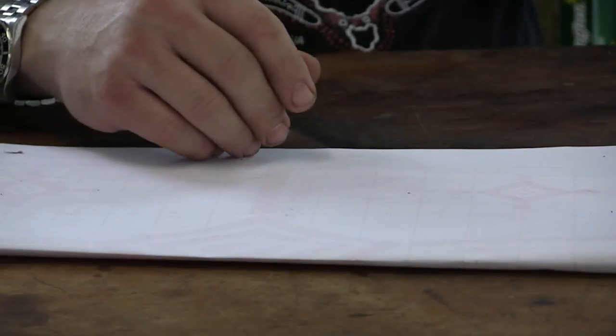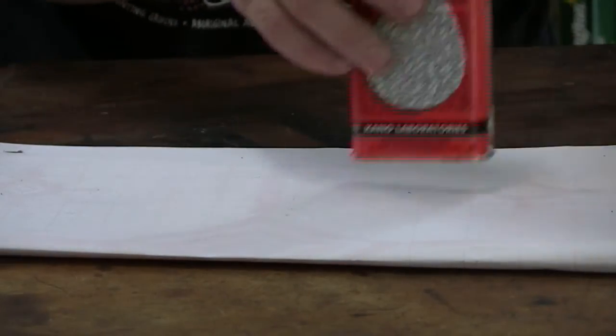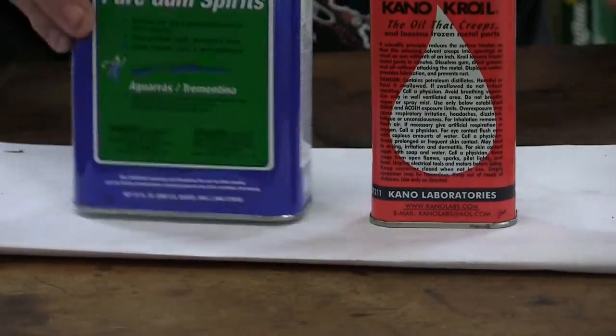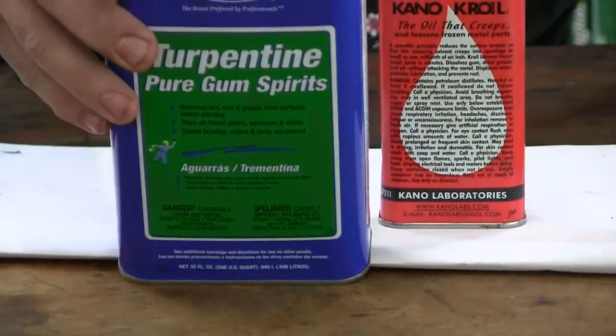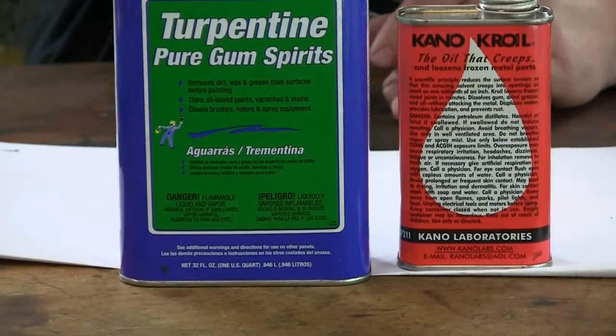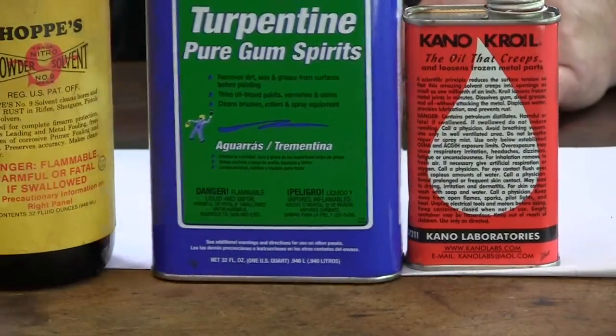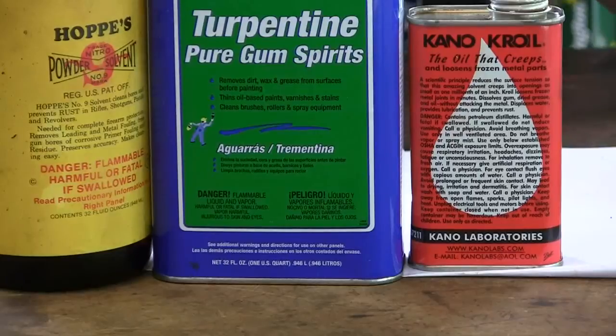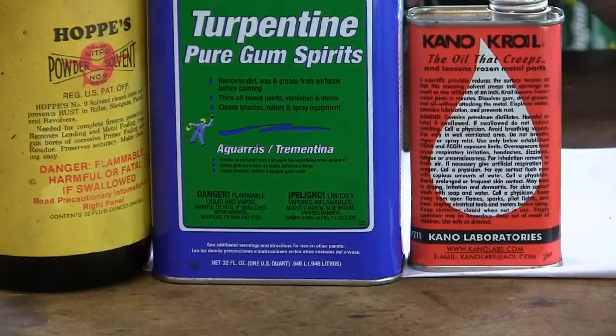Then there's this old-time gunsmithing formula, which is equal parts of Kroil penetrating oil, turpentine — which is made from pine sap, not petroleum-based — and Hoppe's Number 9. This was considered the old-time gunsmith's formula. Equal parts of these three things makes a very weird-smelling solution. And again, I didn't really see much of an effect.